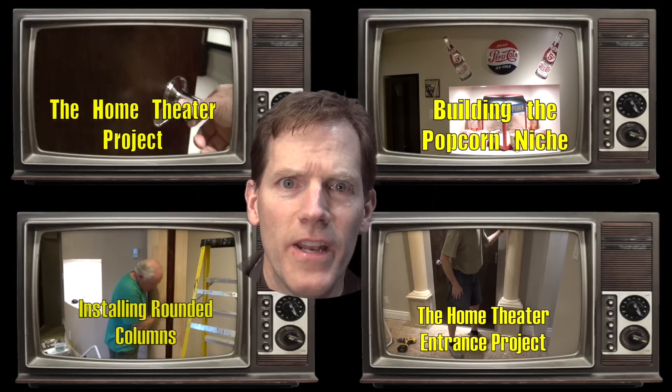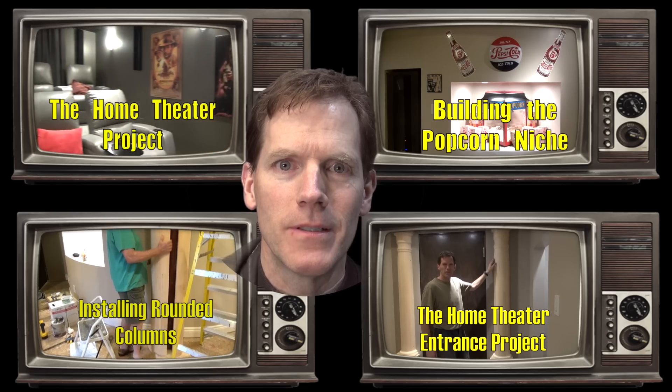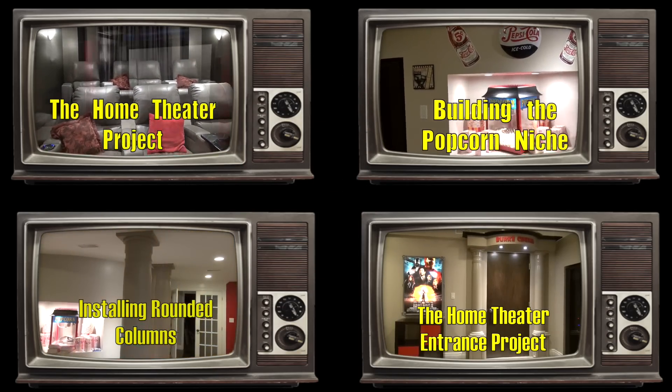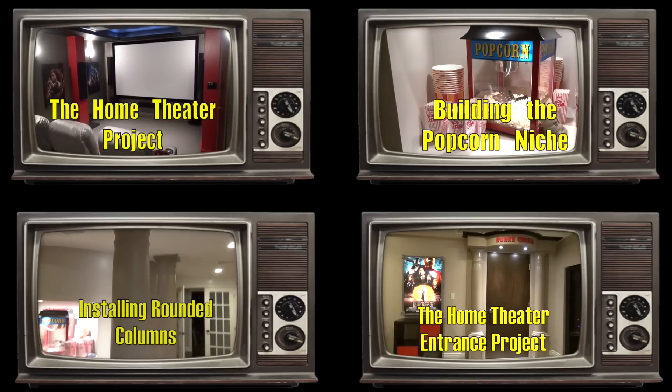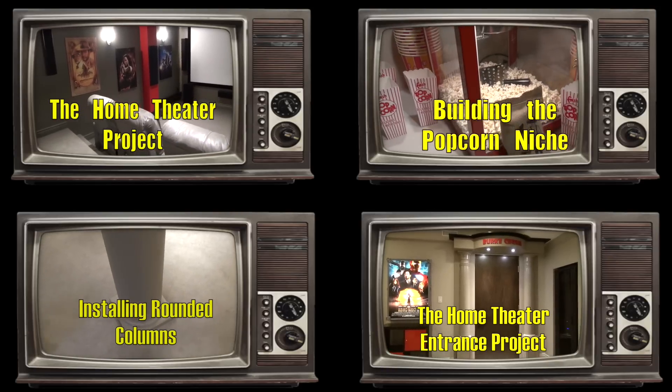Click one of these videos for more great Burt Bunch TV, and don't forget to subscribe. Here is the finished popcorn niche — the home theater is finished on the inside. It's time to take a look — I've got the movie posters on the walls.